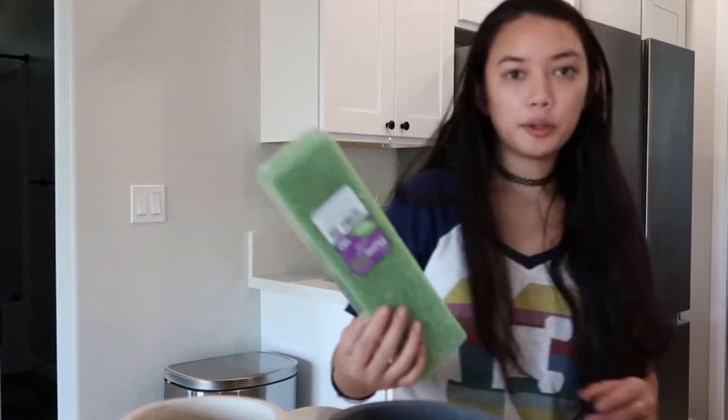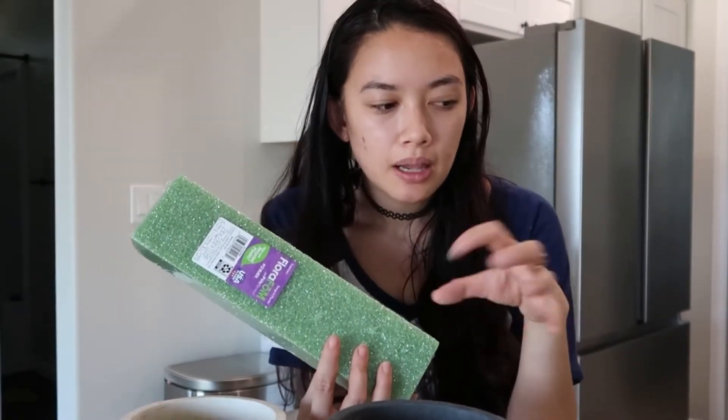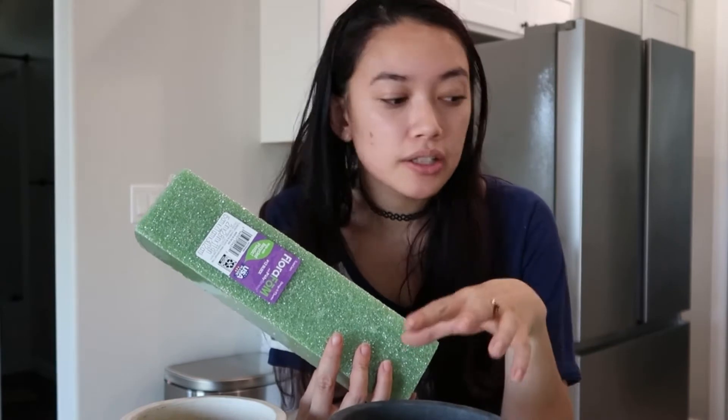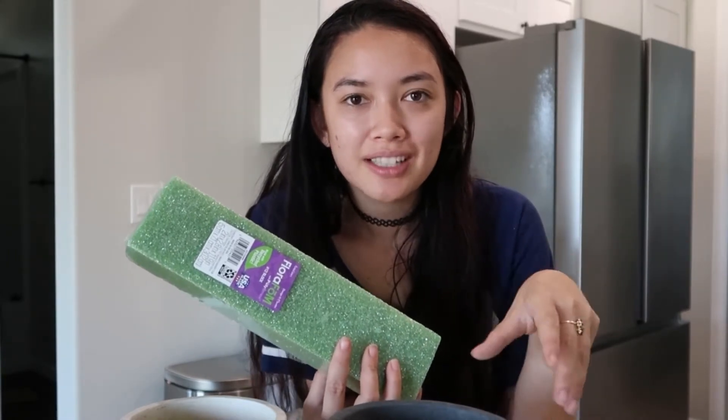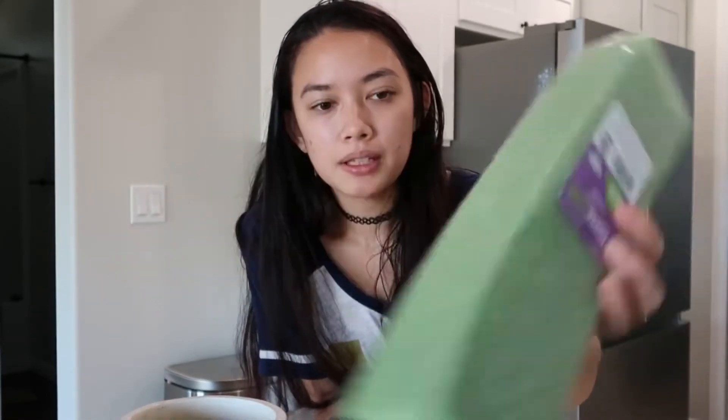Next I got some floral foam — not the most cost-effective, but I did want to use chicken wire. It is a small lip and this is my first flower arrangement, and I honestly didn't want to venture into Home Depot's actual store. I went into the garden section only and just got this small piece. We'll make do for now.